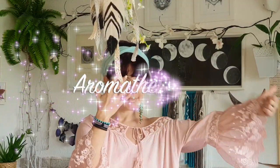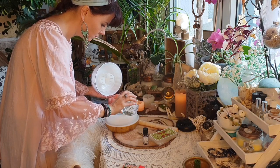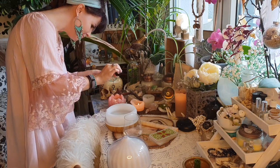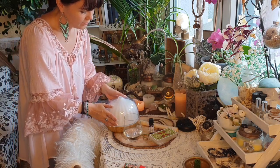Tip number six: aromatherapy. I got this diffuser lately and I love it. I add water and essential oils and it relaxes me instantly. If you don't have one, try an incense stick or an aroma candle.